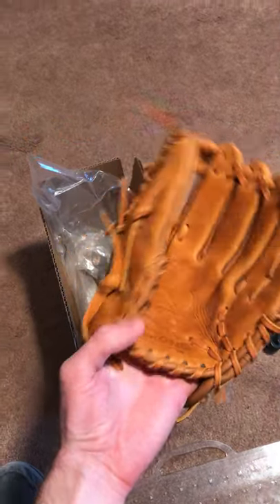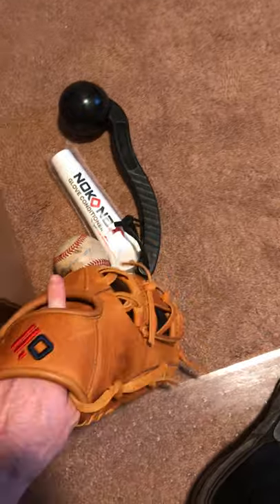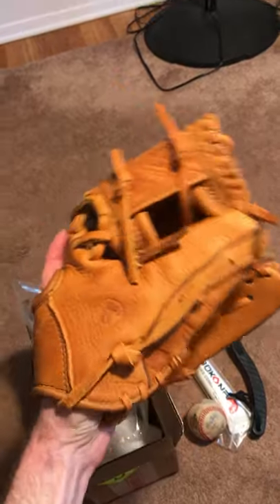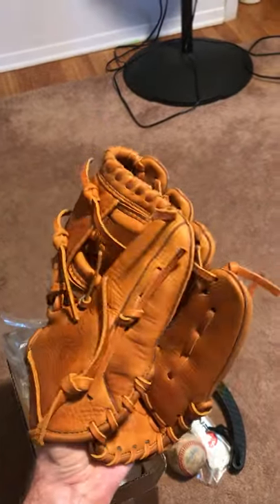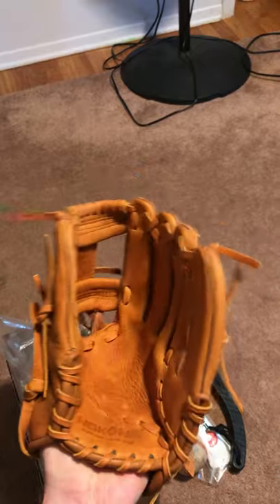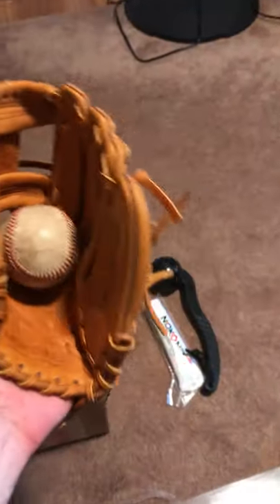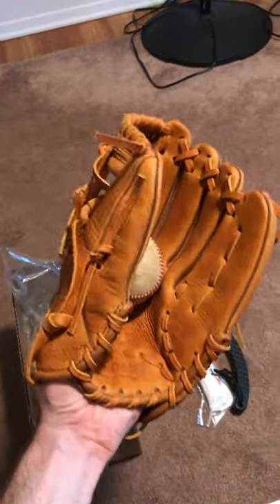Great feel to it. Let me put it on here and show you — basically I malleted this for like a couple of minutes just before and I've been working it just a little bit, nothing crazy, and it's already pretty good. I obviously got the glove mallet in the package to go with it.